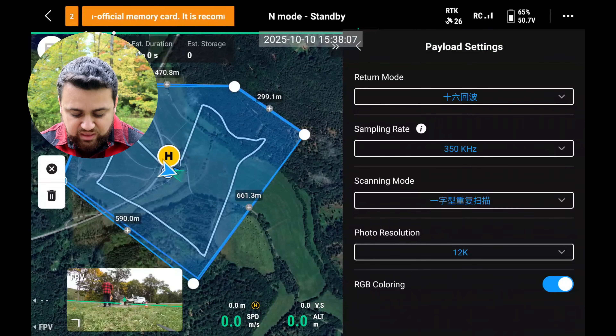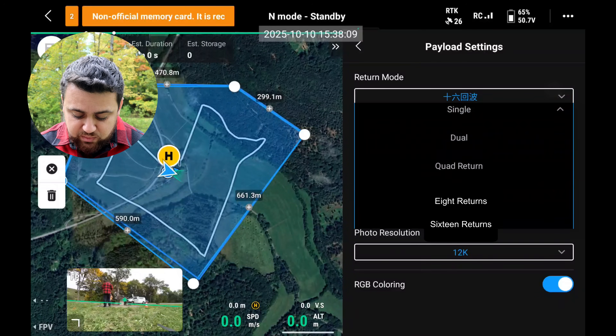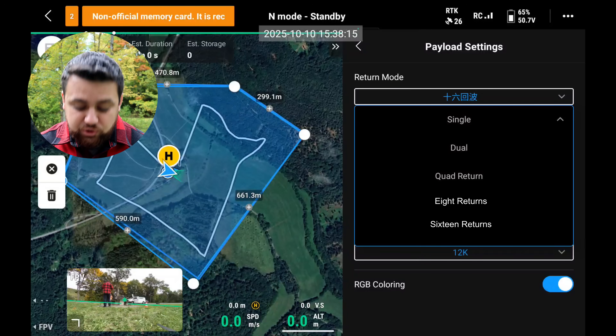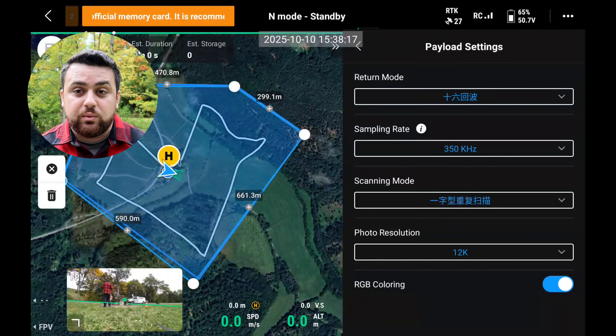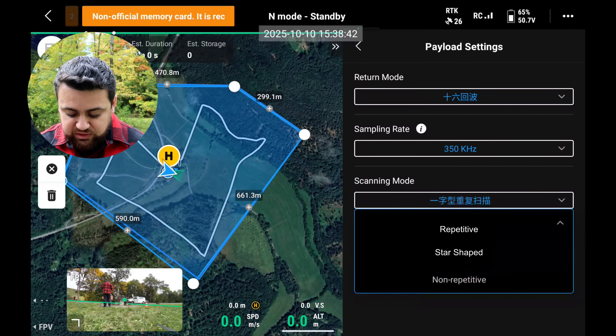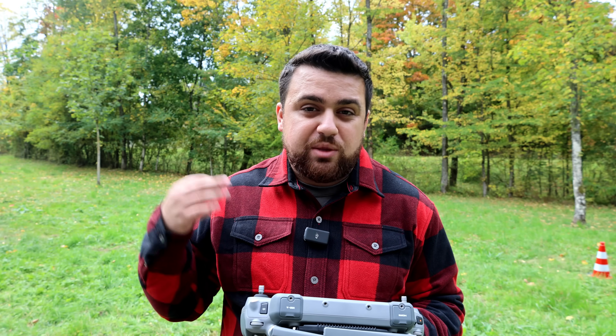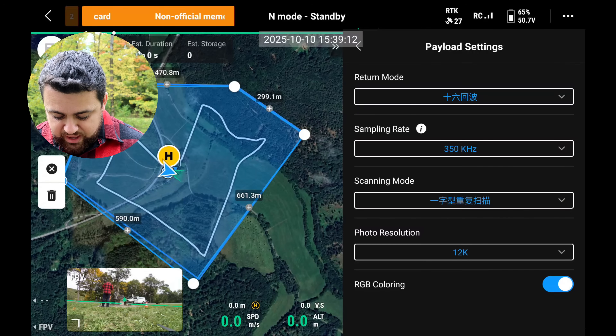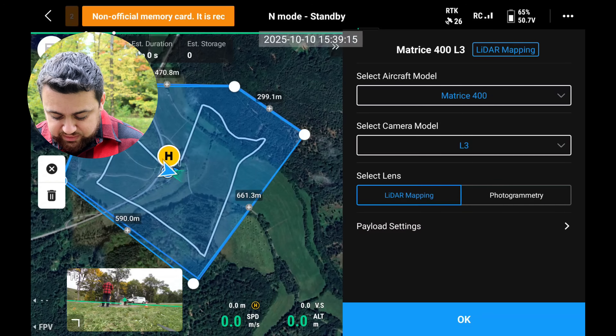I'm going to go to payload settings. The first one is the returns — we have single, dual, quad, eight returns, and then 16 returns, so we'll set this to 16 returns. We then have the sampling rate, which we'll keep at 350 kilohertz. We then have the scanning mode: repetitive, star-shaped, or non-repetitive. Star shape just changes the pattern in which we are collecting data. The photo resolution can be either 6K or 12K — we're going to use 12K because that is the maximum resolution for these cameras. We do want to have RGB coloring. I'm going to say okay.